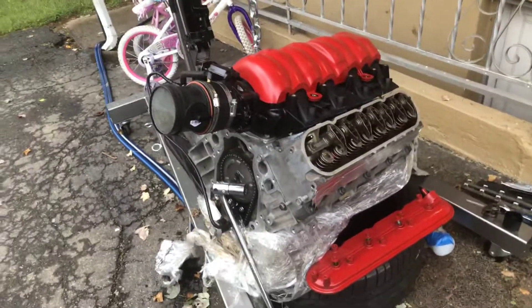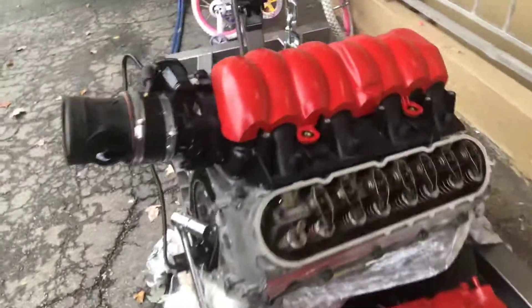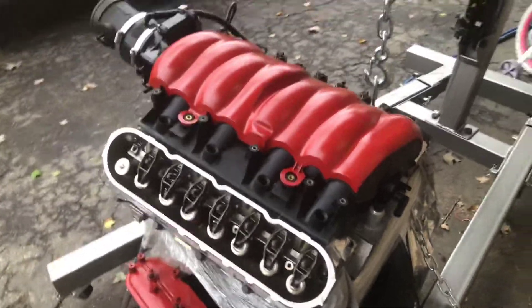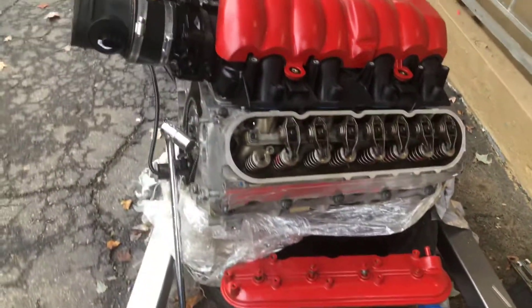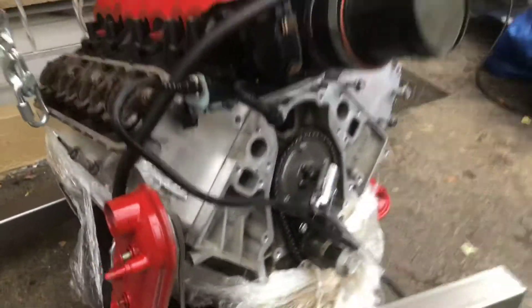Just stay tuned, I'm definitely gonna be posting videos. I got a lot of projects going on right now but this one's a forerunner right now. Getting it all together - there's some nice ARP head bolts in there, good cam, all brand new. I just gotta come through with the finishing touches.